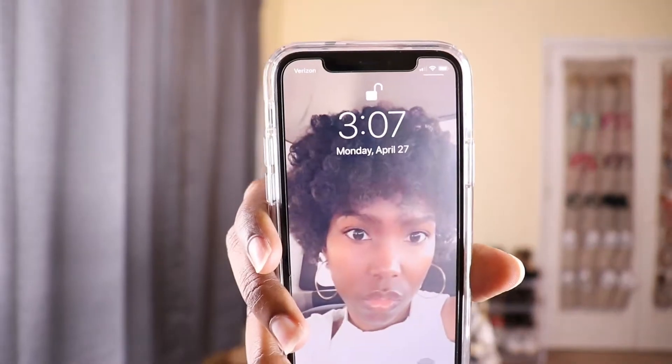I have had these twists in for about a month — today is Monday, April 27, and this Saturday will make a month since I've had them in. It is getting flaky and a little dirty up there. I would just wait until the weekend to wash my hair when I take these out, but since I said I'd get a video showing how I clean my scalp, that's what I'm going to do.